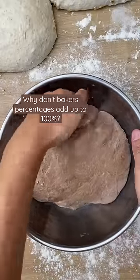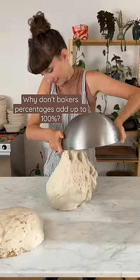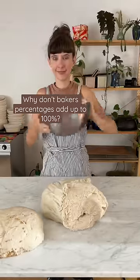Why don't baker's percentages add up to 100%? Hi, I'm Mary and I make sourdough bread, and that is a really good question.